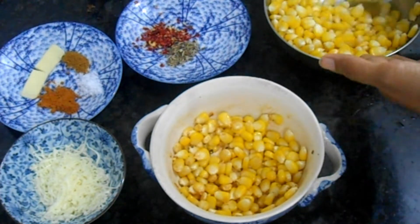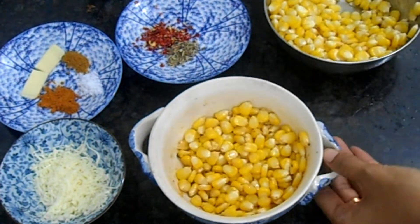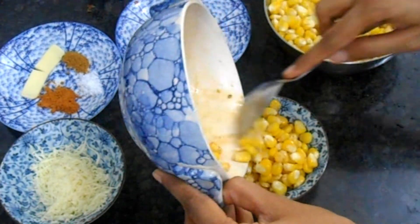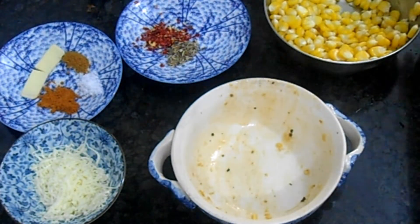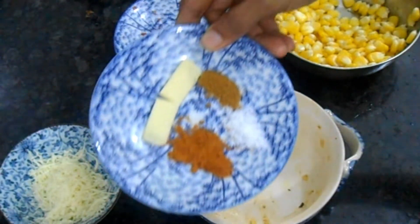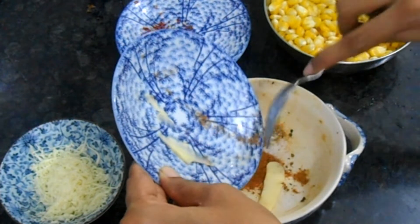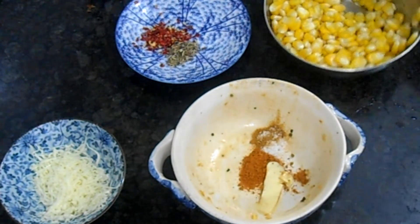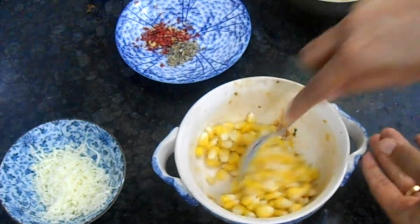That's it — buttery sweet corn is done! It is exactly like the ones we get from the market. Butter corn should be very mildly spiced with more butter — that's my favorite. Next, we are going to make masala corn in the same bowl. For the masala I am taking chili powder, jeera powder, salt, and butter. The masala should be a little more than the previous one, so I am adding a bit more chili powder.